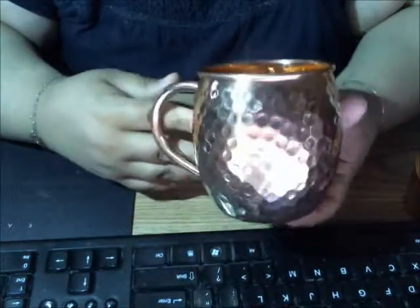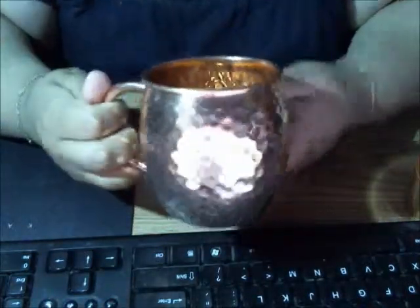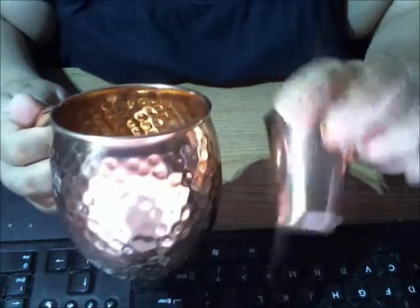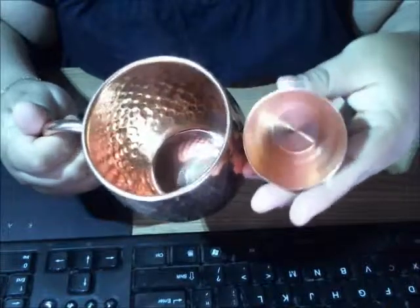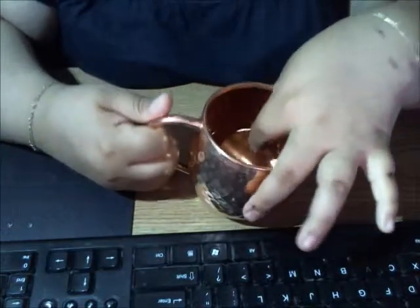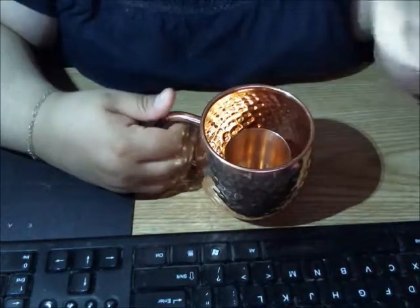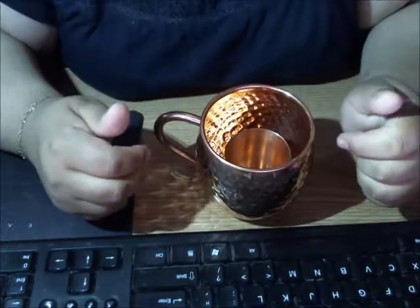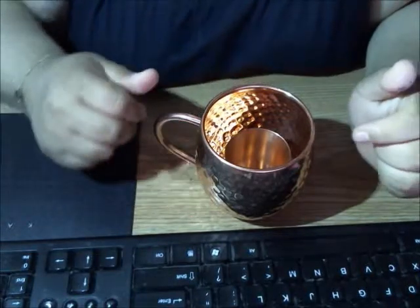That is what I like about copper mule mugs, and I like this one because, like I said, it's a great size, I like the design throughout, and it's a great deal because it brings its shot glass with it. I'll have the link in the description box below to where you can buy your set. Go ahead and leave any comments down in the comment section, please don't forget to like this video and subscribe, and thanks so much for watching — I'll see you guys next time!